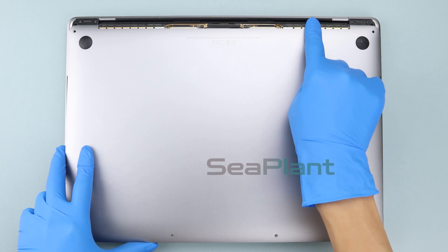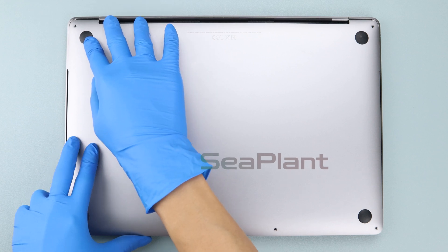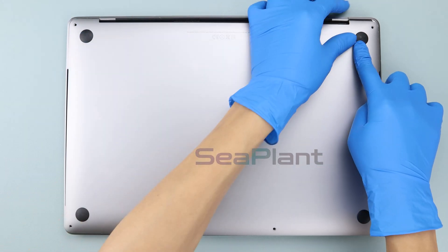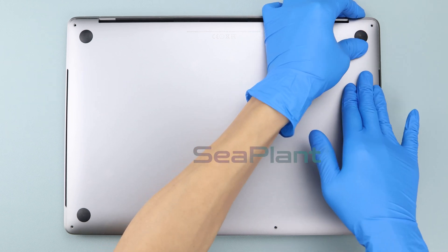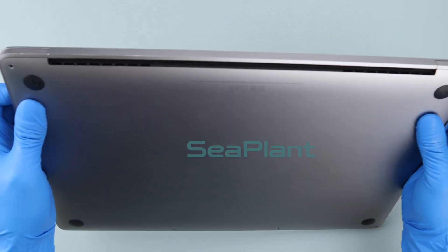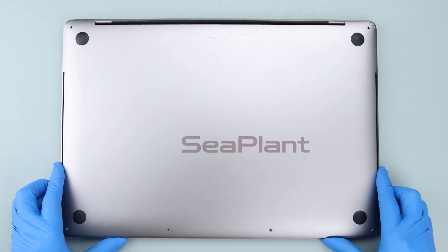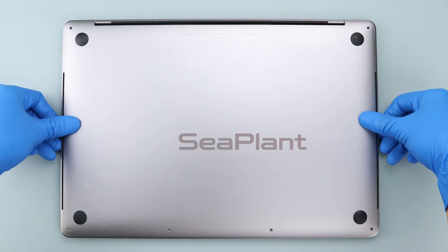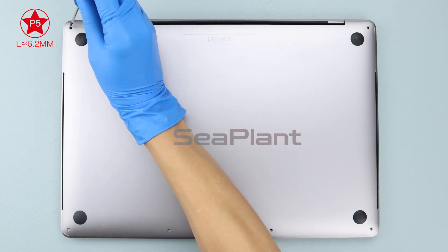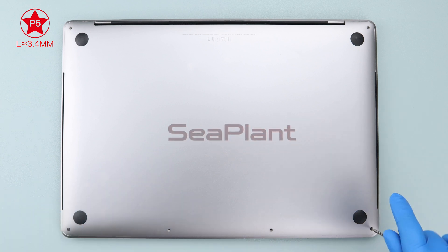Cover the MacBook, then hold the lower case close to the display hinge area — keep a small gap and do not close it completely yet. Press the middle and both sides of the lower case ensuring the buckle has been locked. Use the P5 pentalobe driver to install the screws on the lower case, paying attention to the length of the screws.